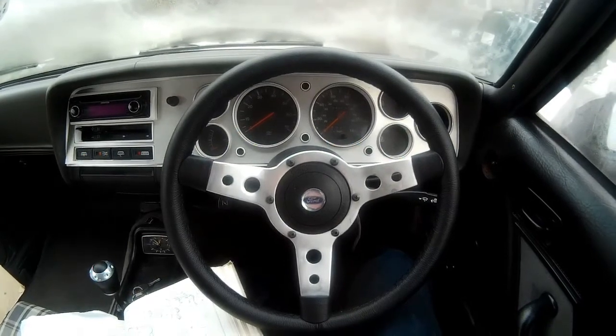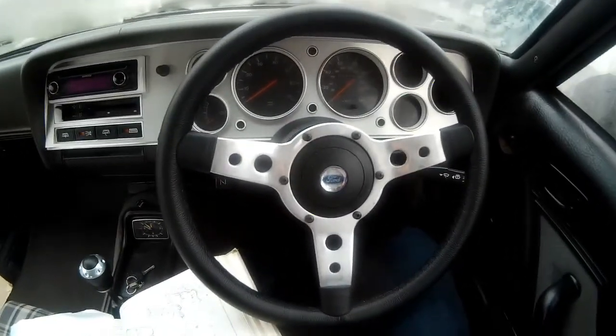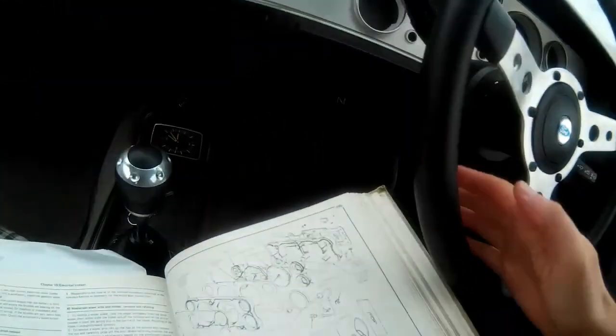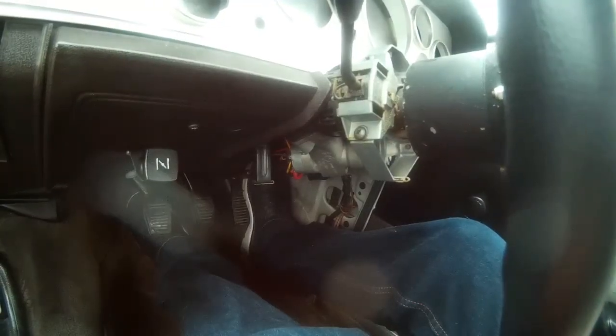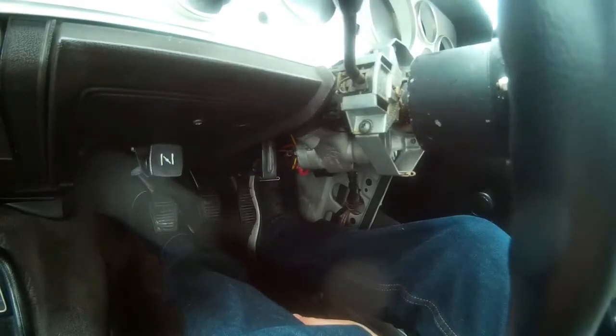The first thing the manual says to do is disconnect the battery earth. Well, I've removed the whole battery, so that's not a problem. Then it says remove the upper shroud and remove eight screws from the lower panel and remove the lower shroud. Those came off nice and easy. It said there should be two screws in the lower panel — mine only had one.